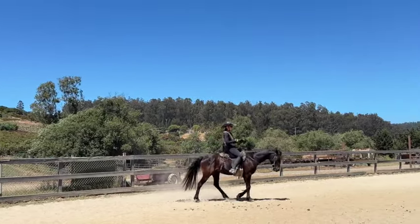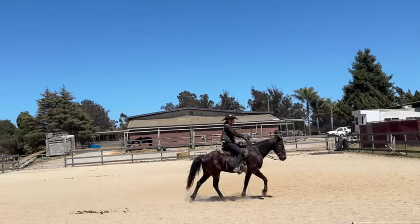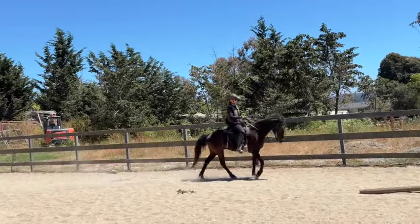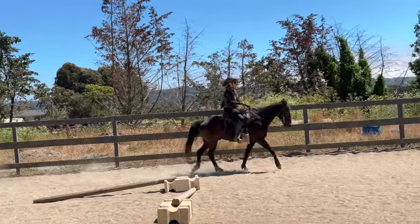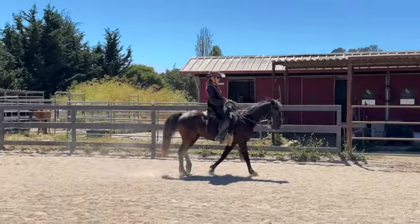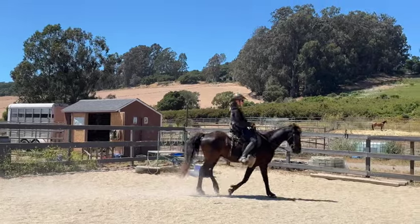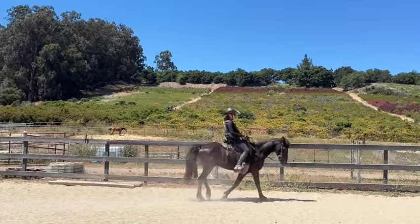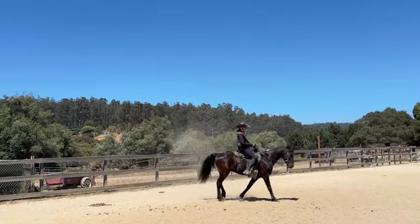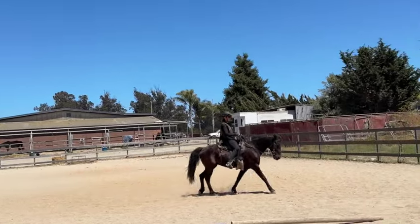Sometimes you see people riding with their hands really low trying to get the horse's head down — it's up to you how you ride, but I don't think that's a very pretty picture and horses are beautiful, so why not make a nice picture? This is our flat walk; he's very light and his back is coming up underneath me. I can feel it — if you're a new rider you might not feel that in the beginning, but you will in time with practice.